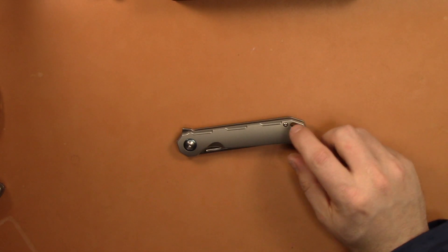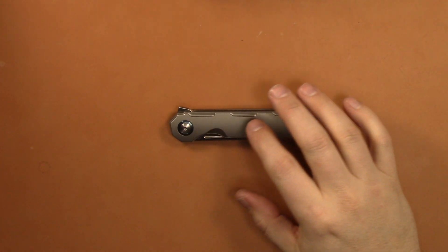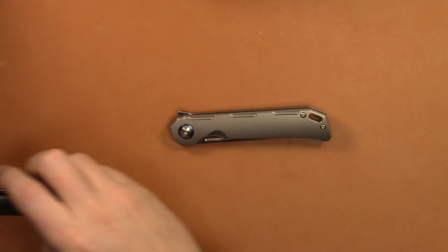If you like the G10 version, you will really like this. You may want to wait until the drop point comes out if you're not a Tanto fan, but I like this Tanto — it looks good. I really like the aesthetics of this knife. It's just a really good job by Kizer.